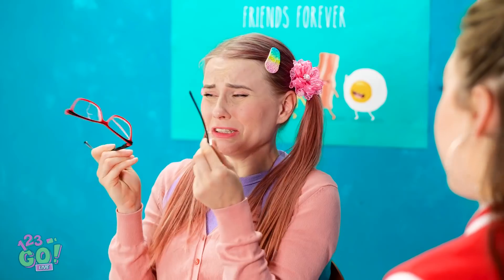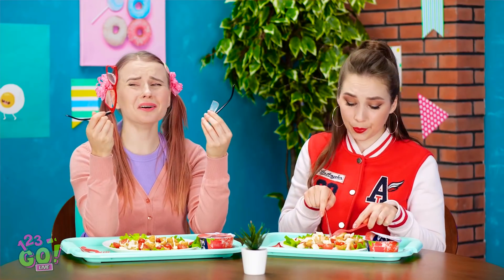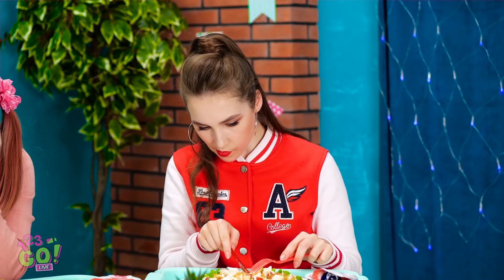Oh my god! What are you crying about? I see. That does kinda stink. Well, sometimes bad things happen. Yeah, but I feel like bad things always happen to me. Hey! I think I might be coming up with an idea! Kate, I'm gonna fix your problem!